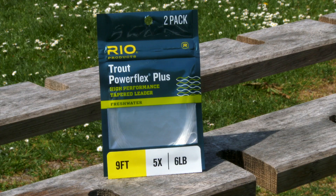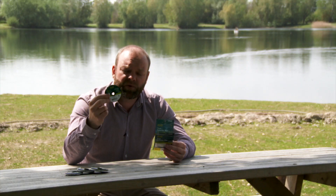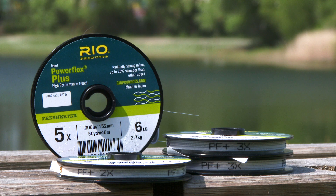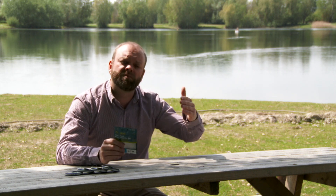So all I do with these — they come in nine foot and they come in 12 foot — is I just marry up accordingly the same diameter of tippet just to extend that. That means I can make my leader last a little bit longer; I'm not cutting back into it all the time when I change flies. As you do that, not only is it getting shorter but it's getting thicker and going up in its breaking strain.